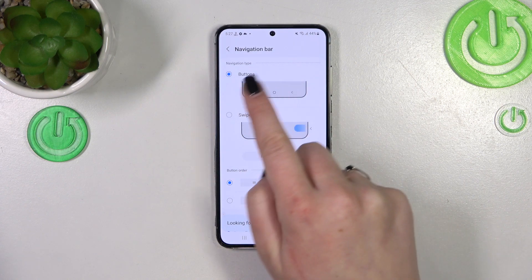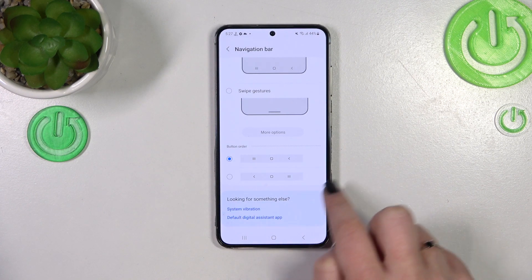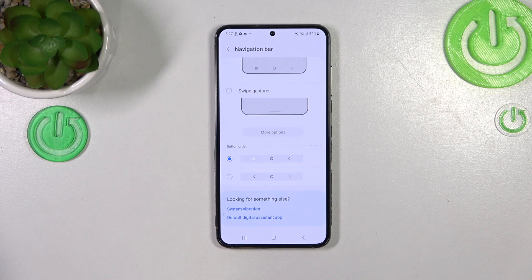Right now we've got the Buttons option applied — this option is marked. Just a quick disclaimer: before setting gestures, you've got the button order right here, so you can customize this mode if you decide you want to stick with it. You can simply reorder the back button and the recents.